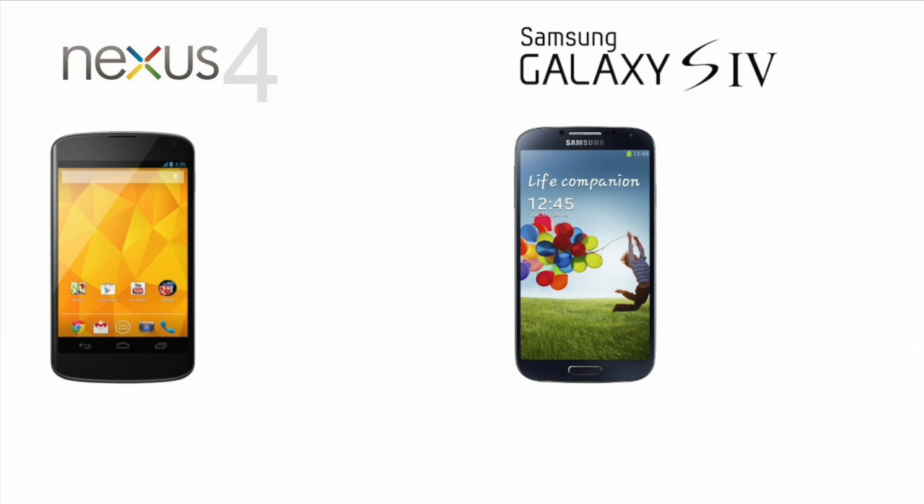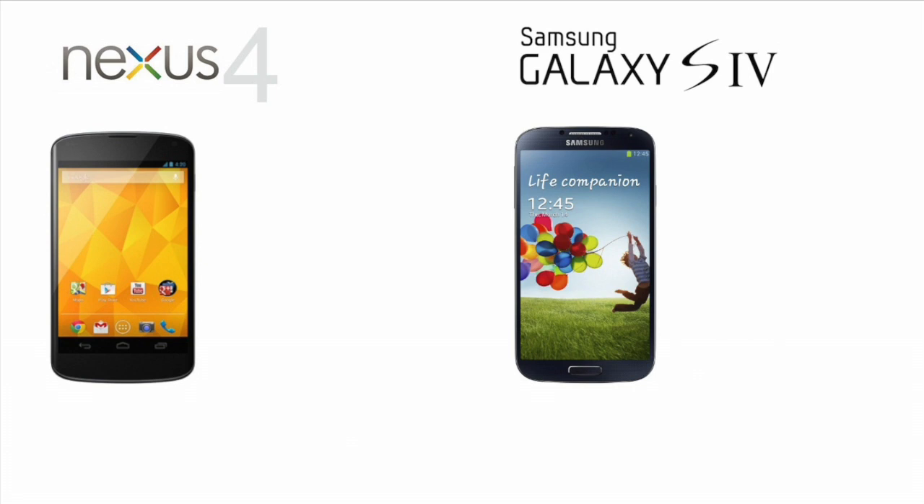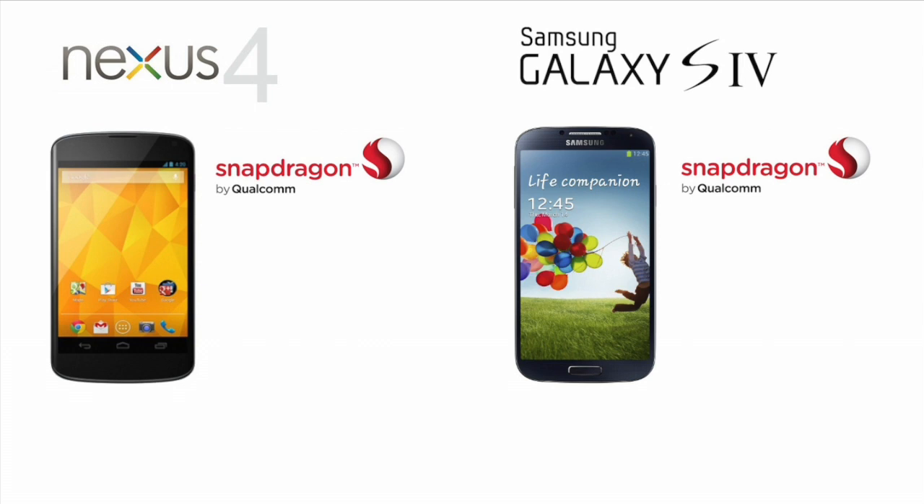When the Samsung Galaxy S4 was first announced, like many people I was disappointed that the version we get here — the LTE version — was not going to have Samsung's own 8-core Exynos Octa processor. Instead, like the Nexus 4, the SGS4 would also get a Snapdragon quad-core processor.